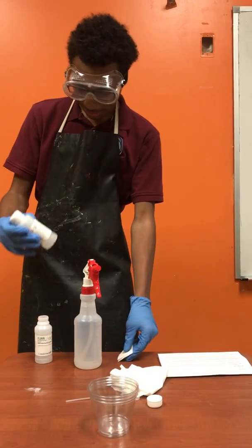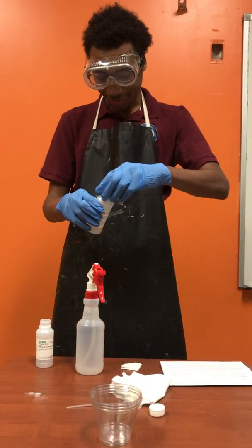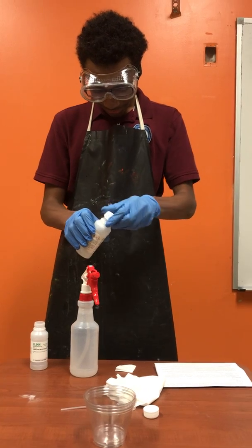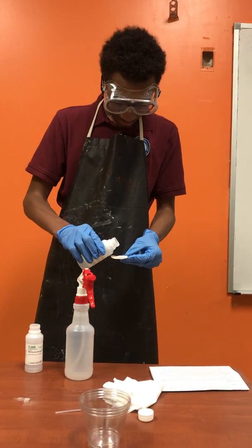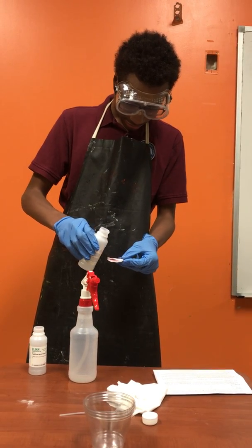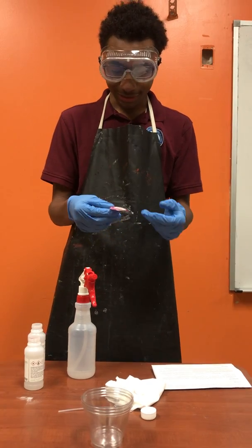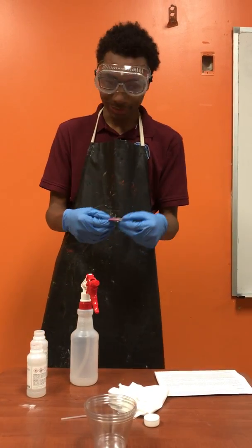Get your indicator solution — phenolphthalein. Put it on the towel. The towel should turn pink, which means that blood is present.